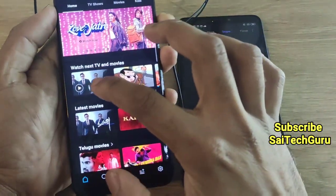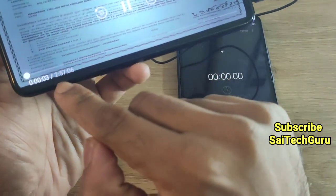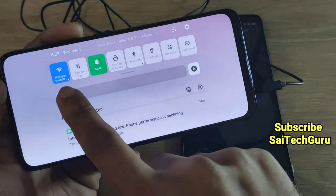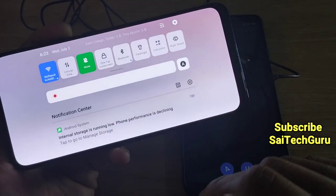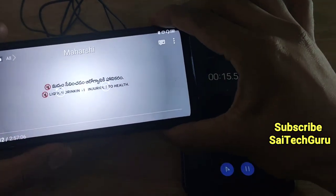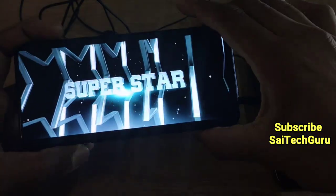Now let me play this latest Telugu movie. As you can see, the movie is about 2 hours and 57 minutes, close to 3 hours. Let me start the stopwatch. Let me show you the brightness I am using — I am using 100% brightness.